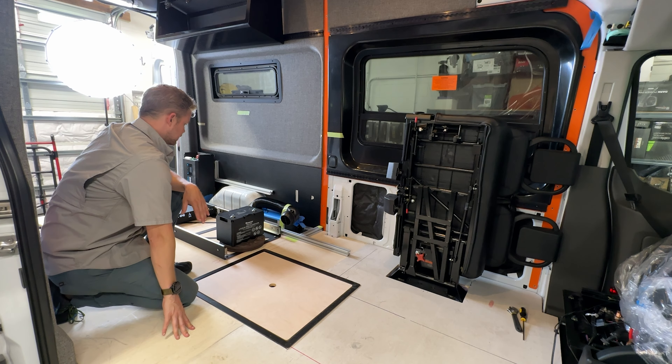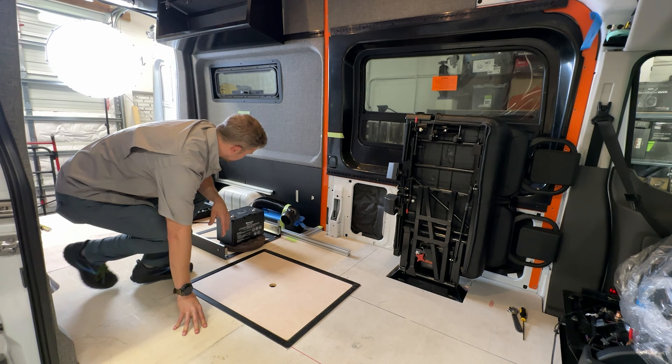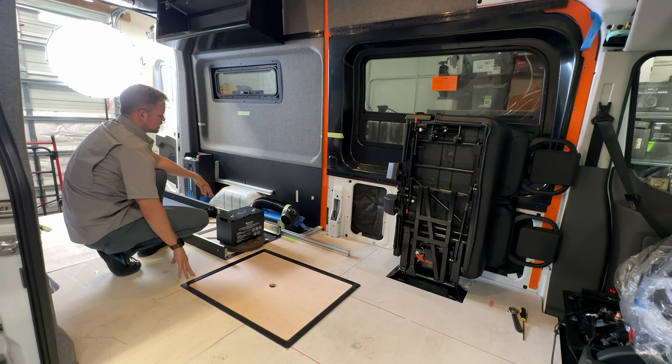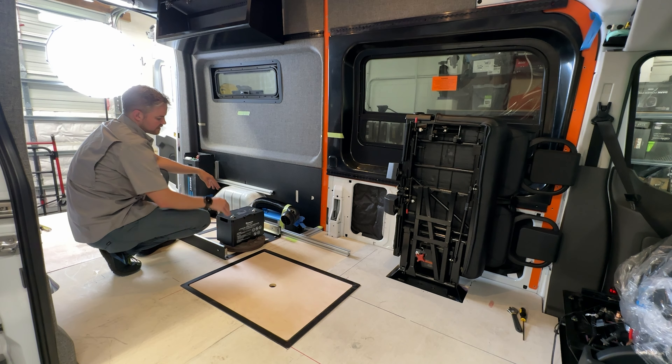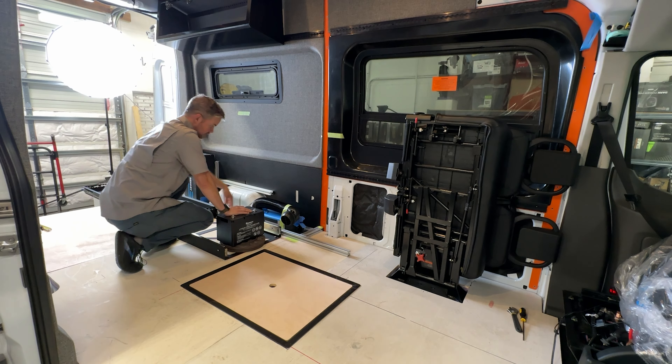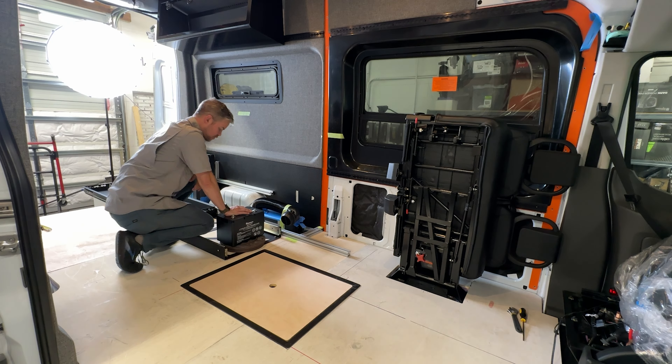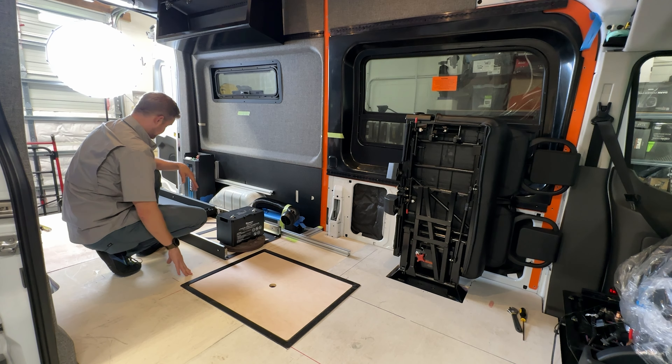Moving back, we've laid out the footprint for our battery system. This battery system is going to have 600 amp hours of lithium iron phosphate, expandable up to 700 — there's space for one more battery, and I may go ahead and add one for the spec build to fill it up.